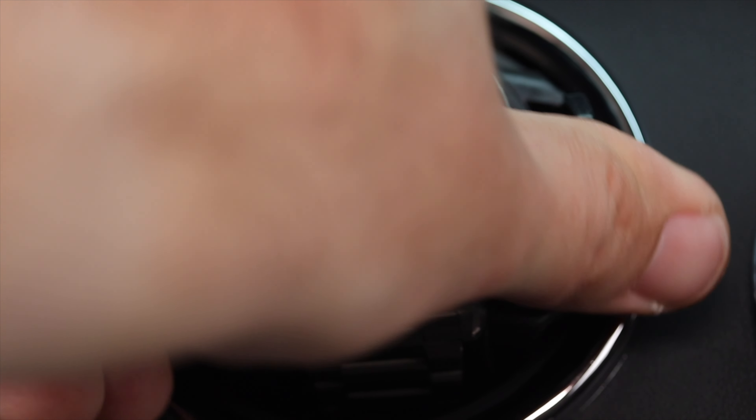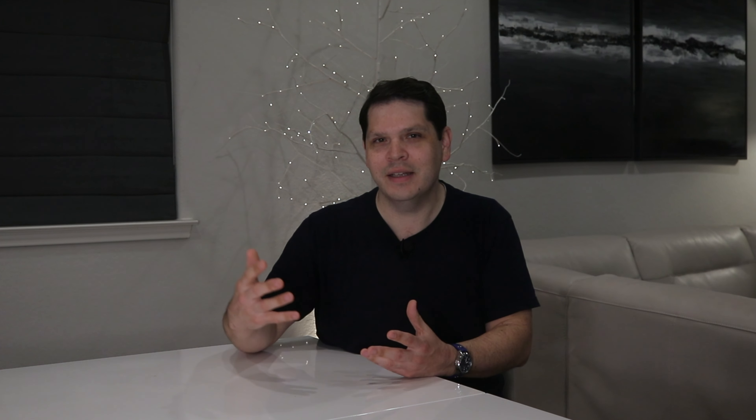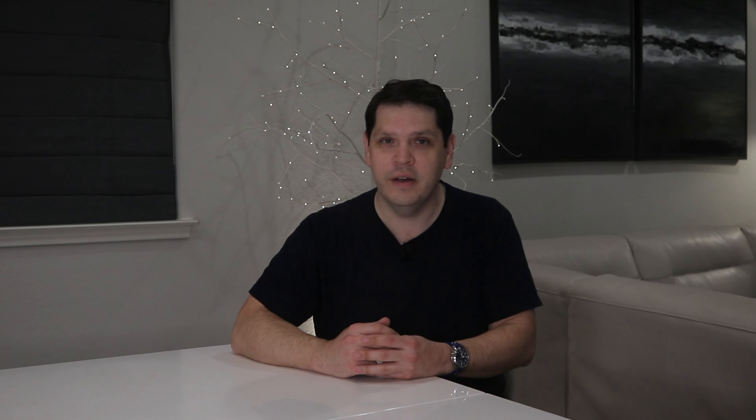If you have trouble finding those details, or if your watch didn't come with an owner's manual, I've linked a website in the video description that covers the majority of movements and brands out there, which can be super helpful.